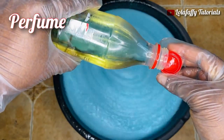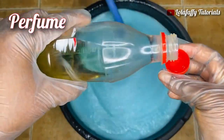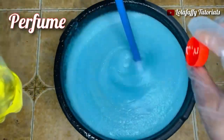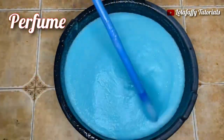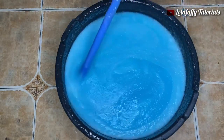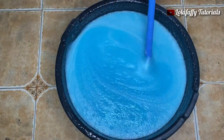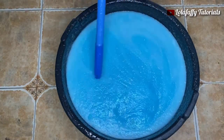The last ingredient is fragrance. You don't need more than about two spoons — do not add more than that or your liquid soap will start smelling off. A little goes a long way. Ensure to stir the perfume or fragrance thoroughly into your liquid soap.